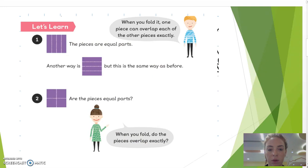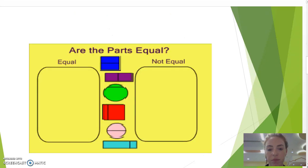You can also only go corner to corner to make equal parts. We need to find if the shapes are equal parts — equal, and not equal.